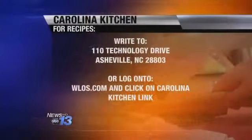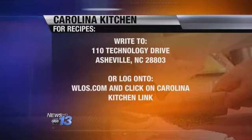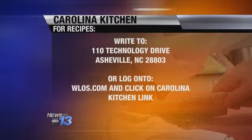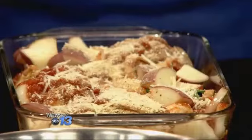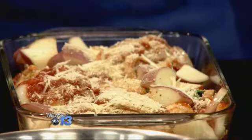Let's get you the recipe at home. Go to our website, WLOS.com, and click on the Carolina Kitchen link — that's the fastest way. Or you can send a self-addressed stamped envelope to 110 Technology Drive, Asheville, 28803. Chicken cacciatore — yes, this is mom's recipe. Not my mom, but Sean's mom. Either way, it looks fantastic. Thanks for sharing that with us today. Thank you, Holly. And that's what's cooking in the Carolina Kitchen.